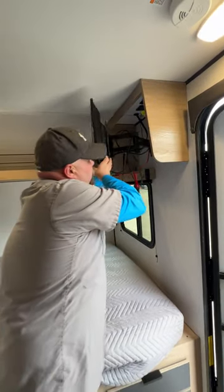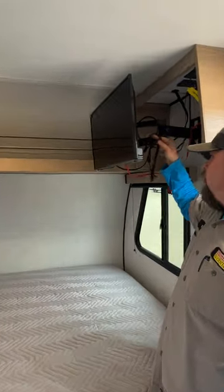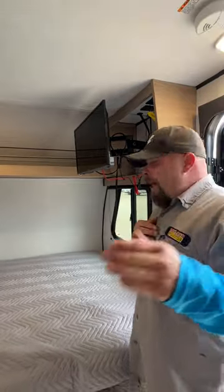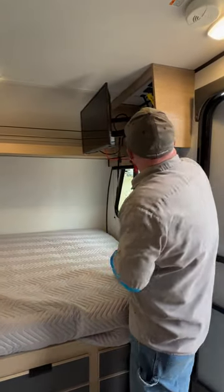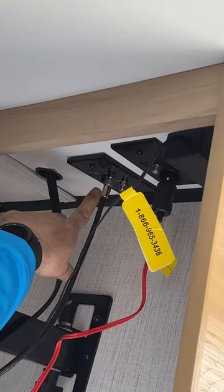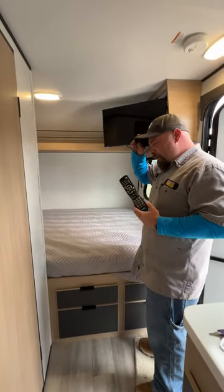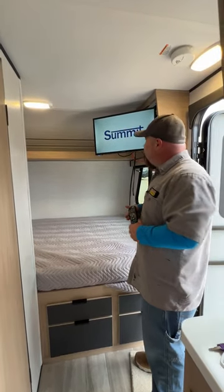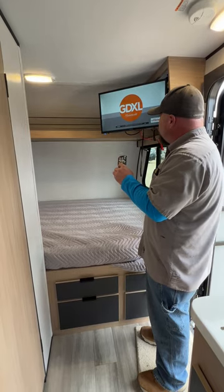The TV has a strap to pull it out as it locks into place. It has two power options: the red cord is 12-volt, so it can run off the battery if you're not plugged in; the other is 110-volt, plugged in up behind. The TV antenna booster is located right behind here — a red light indicates it's on, and you push the button to turn it off. The TV picked up about 43 channels in the St. Louis area; different areas will pick up different channels.